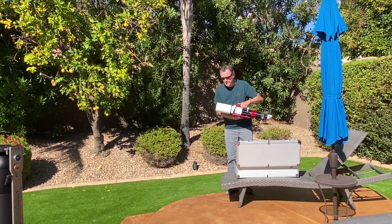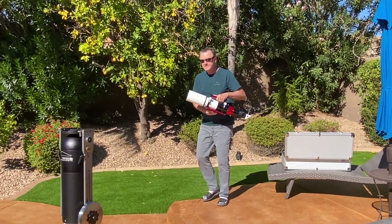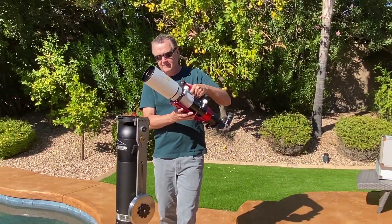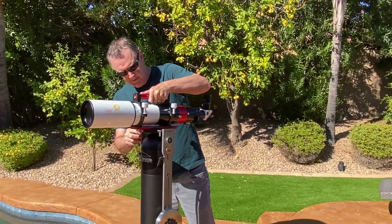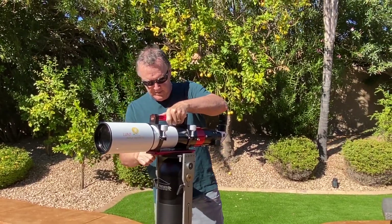Today I'm going to do a deep-dive review on the Lunt 100MT Universal Telescope. This is a telescope that functions as a hydrogen alpha solar scope, a broadband solar scope, and a nighttime scope.